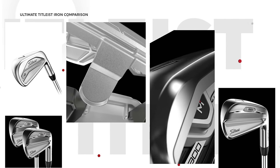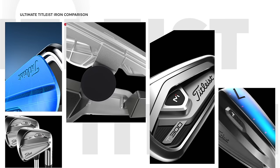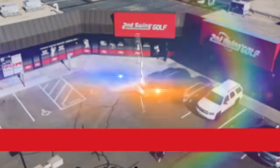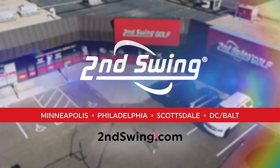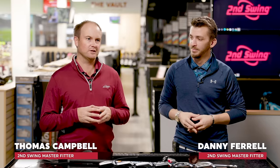Do you want to know everything about Titleist irons? This is the ultimate Titleist Iron comparison of 2021. Hey golfers, it's Thomas Campbell, Master Club Fitter at Second Swing, joined by fellow Master Club Fitter Danny Farrell.